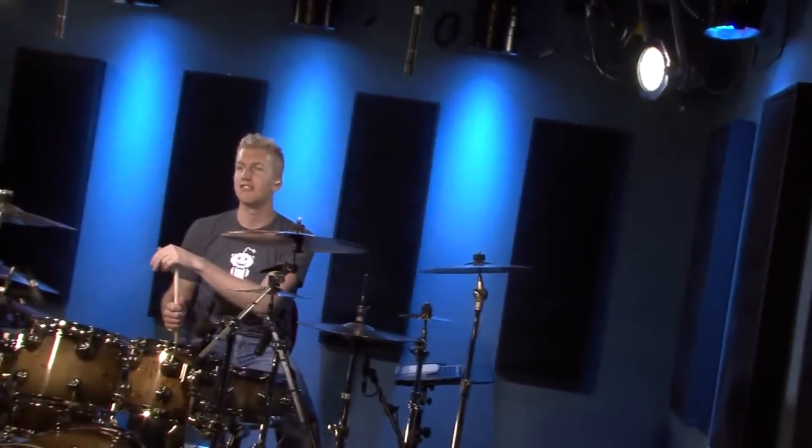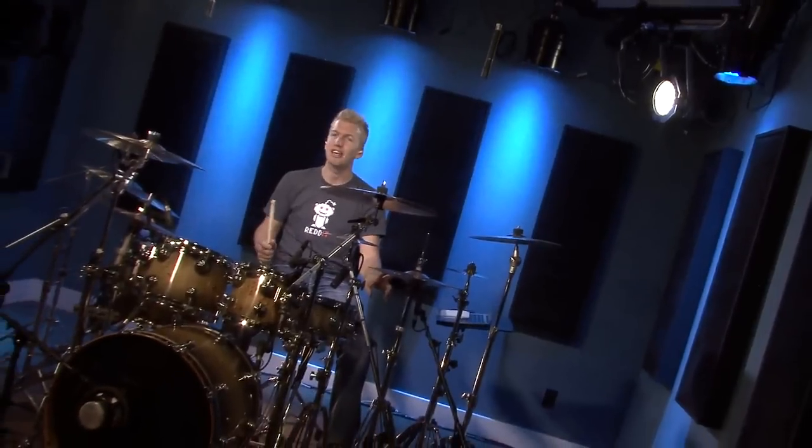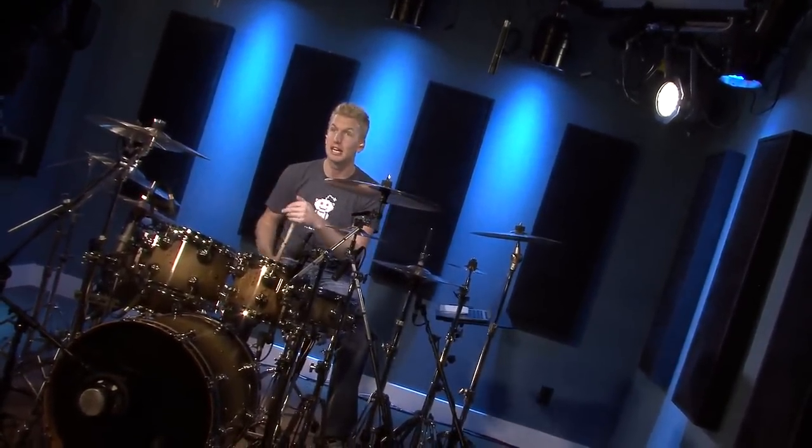Hi guys, I'm Jared Falk and welcome to today's secret lesson. I was just having a little bit of fun in the intro there, but the concept and the stuff I was doing is what I'm going to teach you how to do today. And it's not ultra complex — it sounds complex because I'm playing it over multiple voices and stuff like that, but it is easier than you guys think.